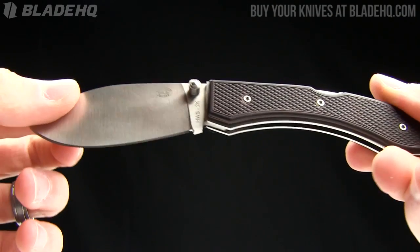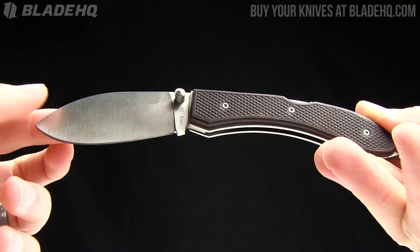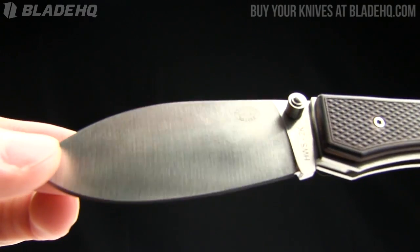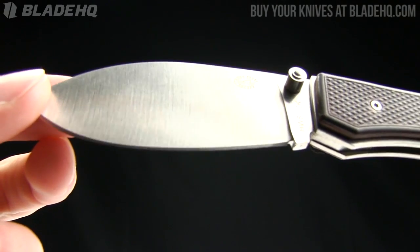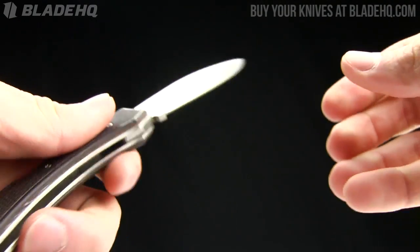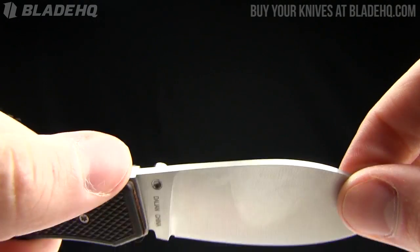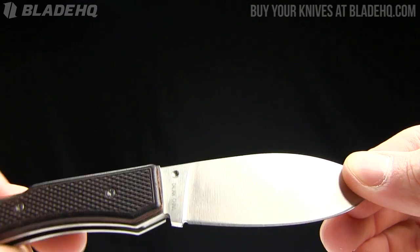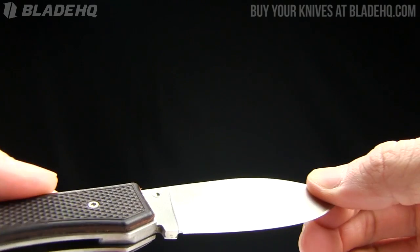The overall length on this one is seven and a quarter inches. The blade length is exactly three inches, made from HWS 2K steel. I forgot to do my homework on that steel — I don't know a ton about it. But what I do know is that these knives are made by Cass Hanway, which is a samurai sword maker out of Dalian, China.